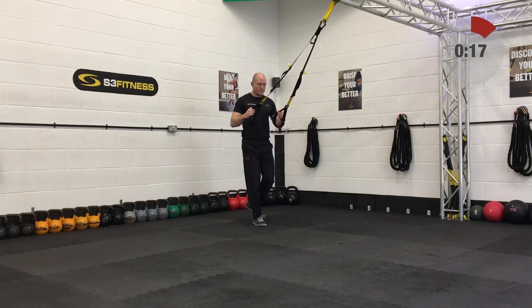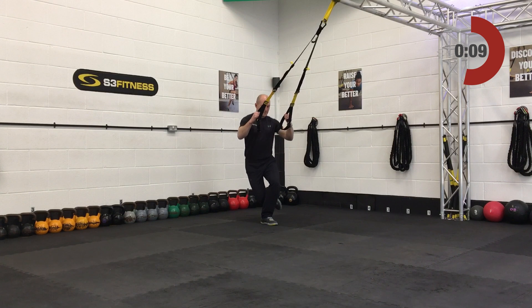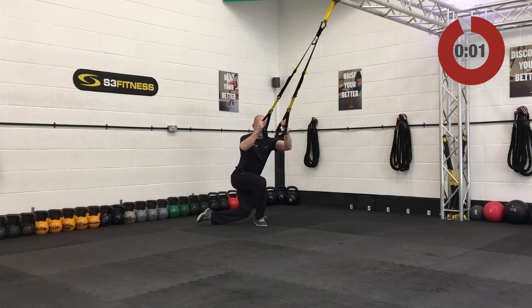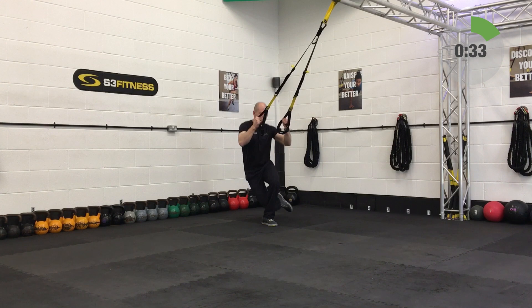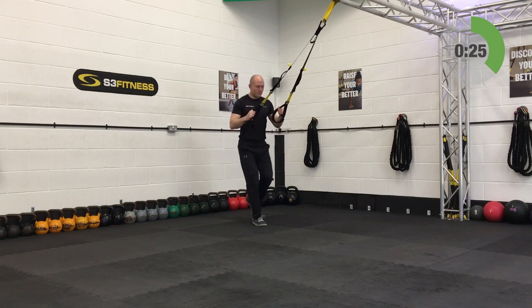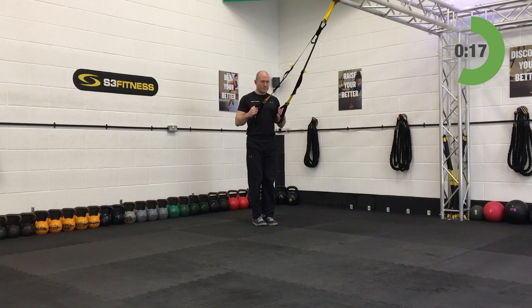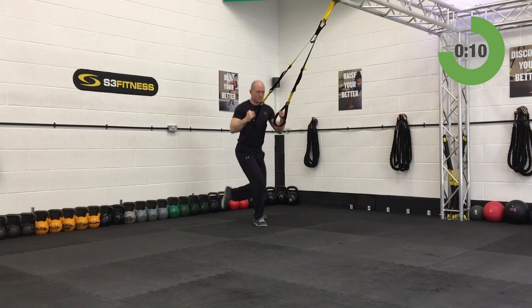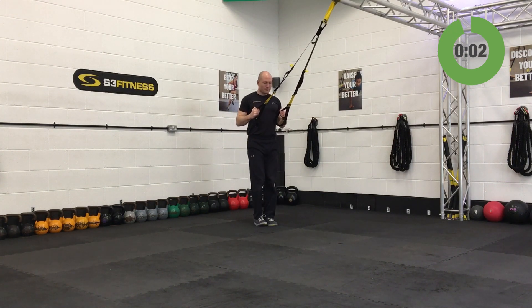Have a 20-second breather — let's mix it up and go alternating legs on the crossing balance lunge for round two. Mid-length, stand facing the anchor point, elbows under shoulders. Away you go — standing on one leg, opposite leg sweeps behind, knee goes behind the calf. Drive through the working leg to come up, swap legs, smooth and steady. And relax.